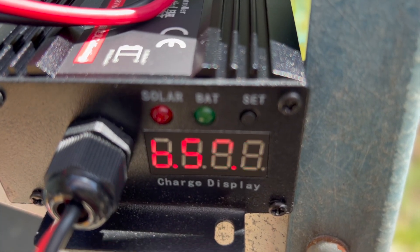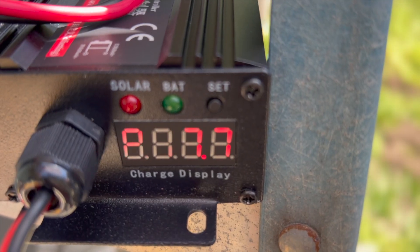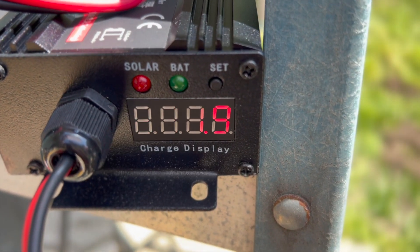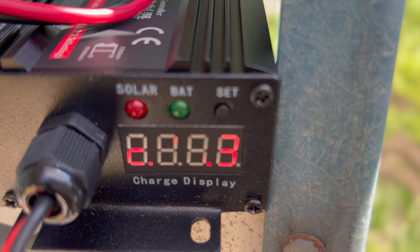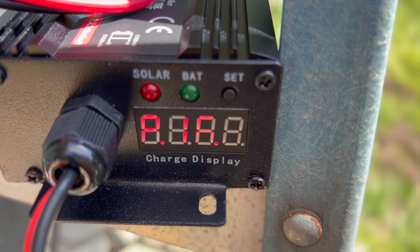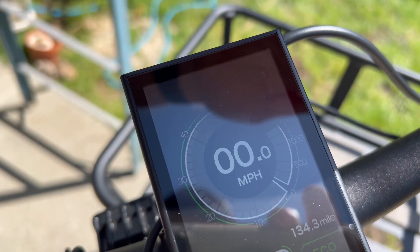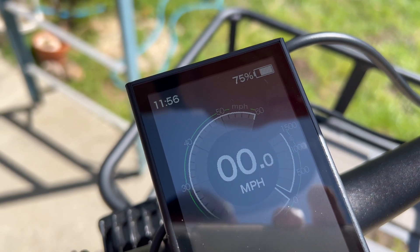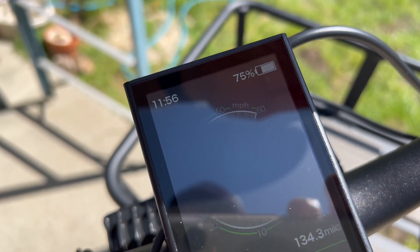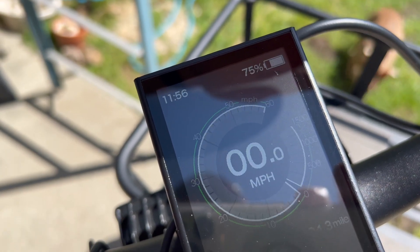The battery voltage is reading 50.5 volts, the panel voltage is pulling in about 16.9 to 17 volts, and the current is about 10.8 to 11 amps — it's fluctuating, so it's getting a pretty good charge going. It's now at 75%, so this thing has gained about 56 percentage points of battery charge. The Bakku 200 watt solar panel is doing really well.